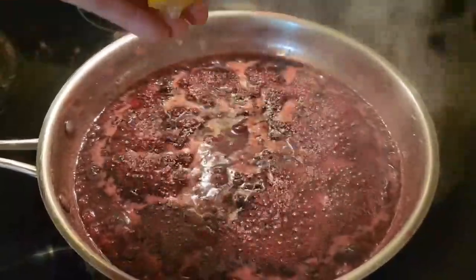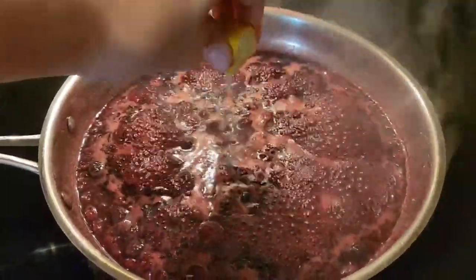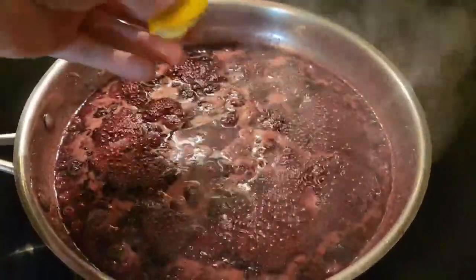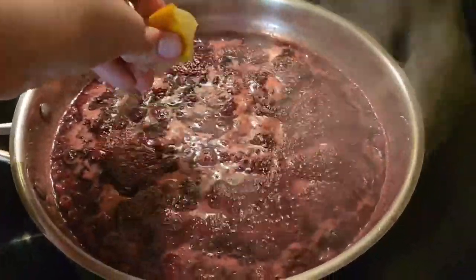For your berries, I used a couple different mixes of frozen berries. In total I had blackberries, raspberries, cherries, strawberry, blueberry, and bits of pomegranate — it was very tasty. In fact, you could add pomegranate juice to this and probably have a really great time. That's to say you don't need that many different types of berries, but anything with some of those will work. You could just do blueberry, strawberry, raspberry.